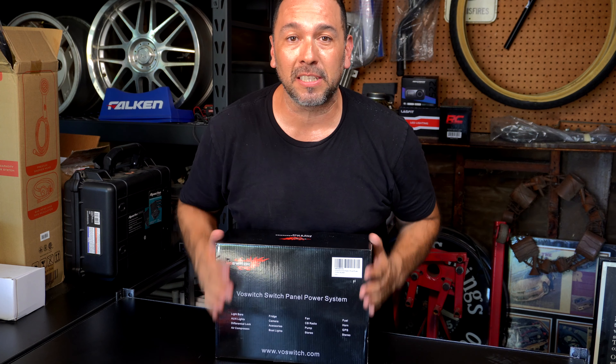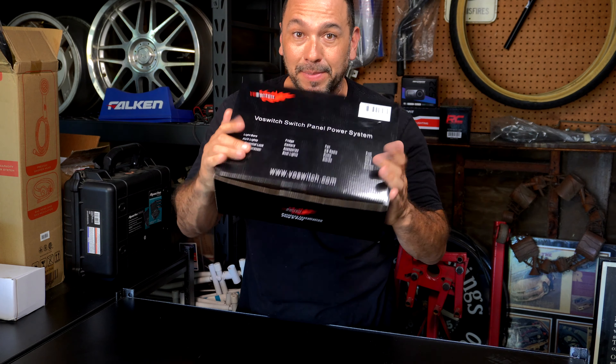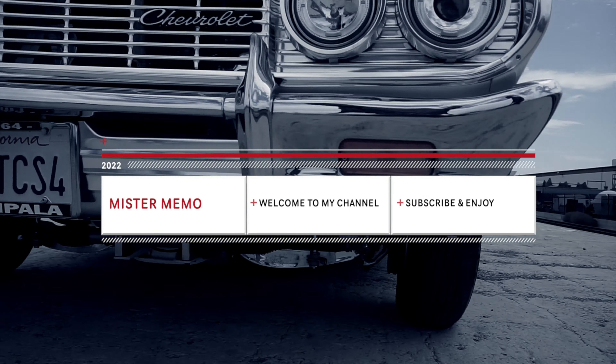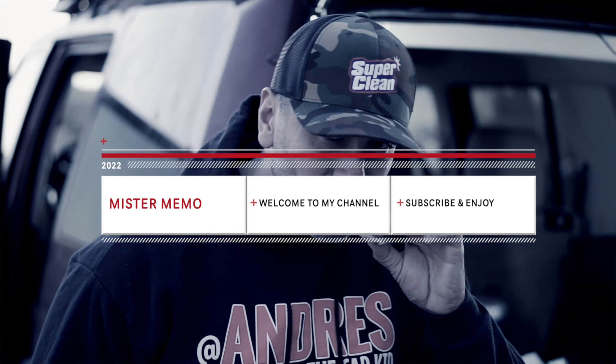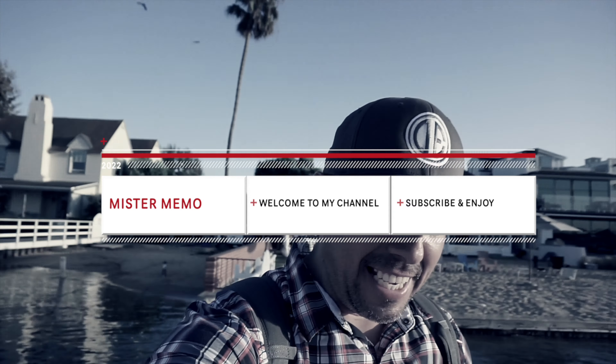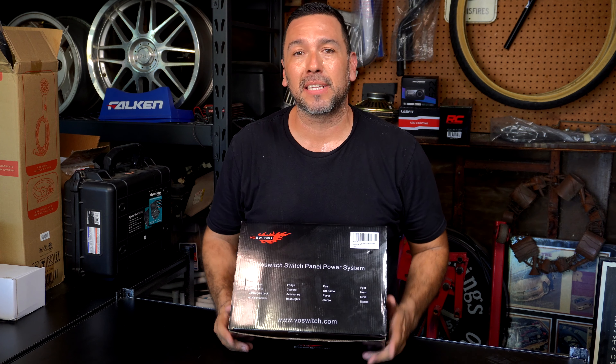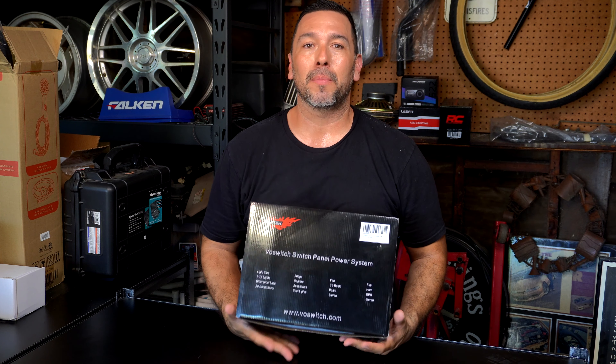Welcome back guys. Today we're going to be unboxing our Voswitch 12 gang switch panel. Welcome back. So yeah, today we're going to be unboxing our 12 gang switch panel — 12 by Voswitch. Big shout outs to them. They did send me this product for me to install on my Land Cruiser, so looking forward to doing that.